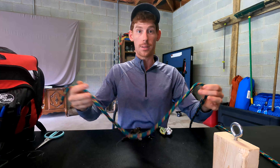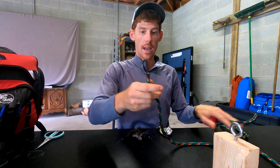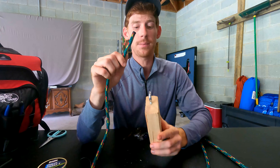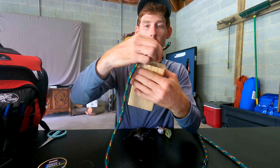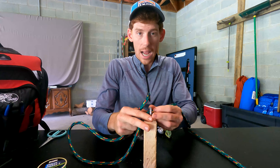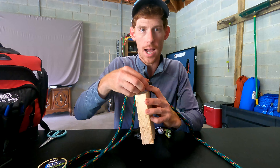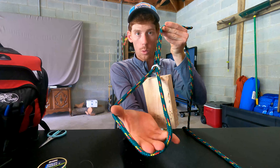The baits I'd recommend tying on a Palomar knot — absolutely your topwater frogs, 100%. It's thick cover, thick grass mats; you're going to need a strong knot to make sure when you're ripping and pulling on those fish you can get them out of there. Same thing when you're going for big hook sets — weed guard jigs, hair jigs, bladed jigs — definitely, definitely my Texas rig.